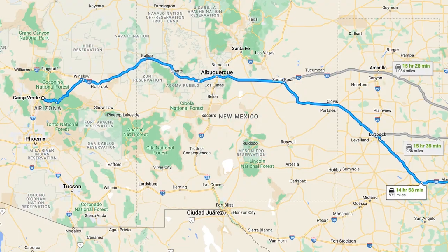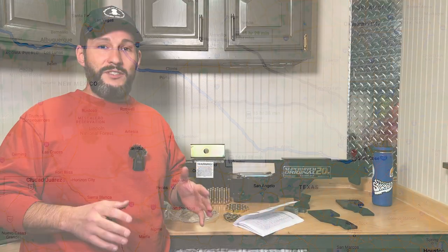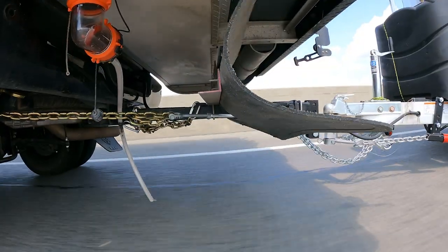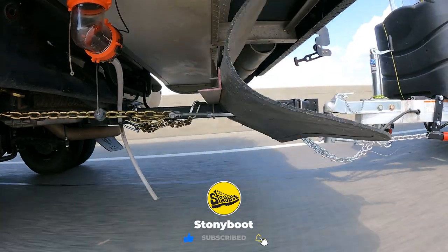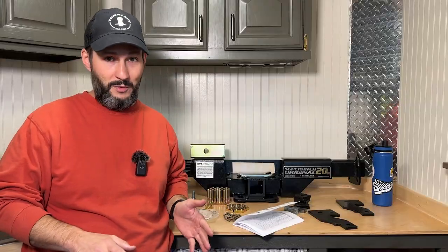Now I have another leg of our journey coming up, which is about a thousand miles and we're headed to Texas again. In the previous videos, which I'll leave links to in the description, one of our biggest issues with the truck is whenever we go over one of the really nasty bridge joints, the suspension will decompress and then recompress, and it causes the hitch extension to flex a lot more than I'm comfortable with.